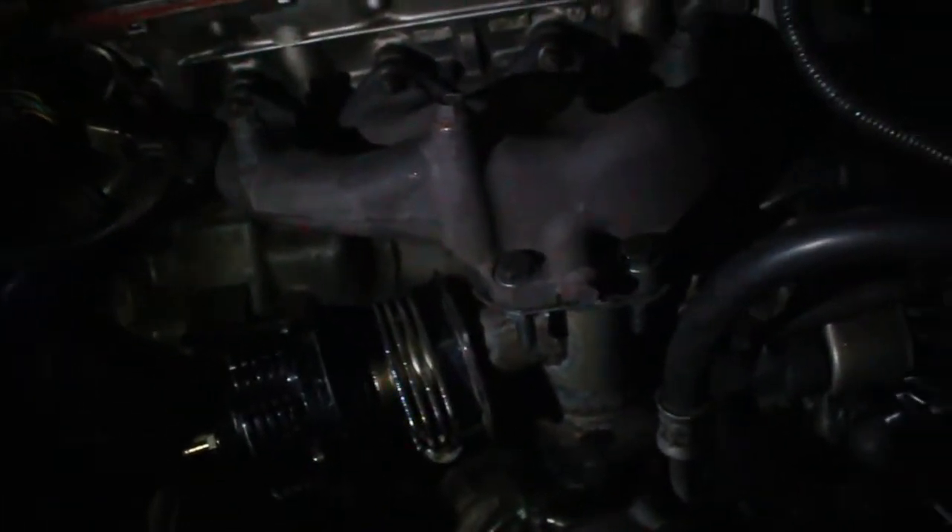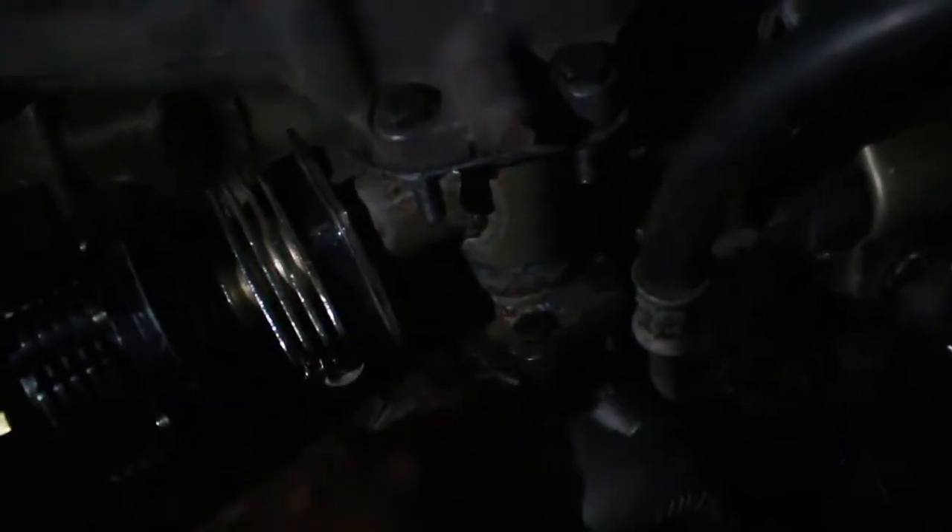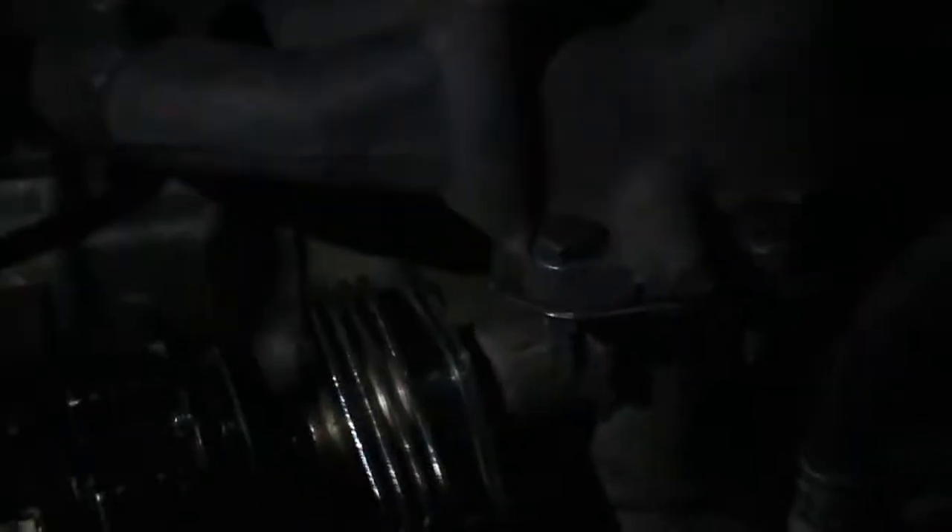Alright guys, so the turbo is already mounted on. I have not yet connected the oil feed, oil return, or the intake itself. It's getting pretty late, but we'll start it up and see what it sounds like. Hold this.